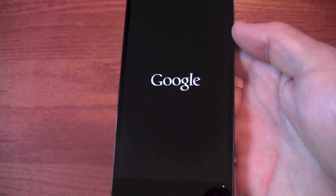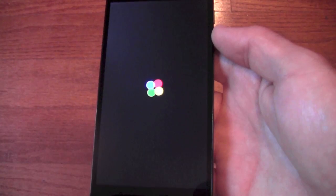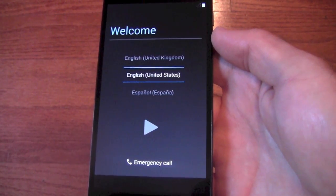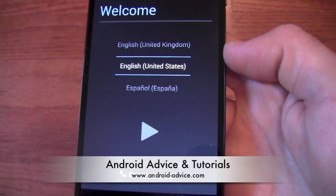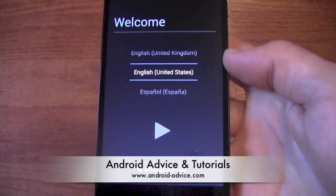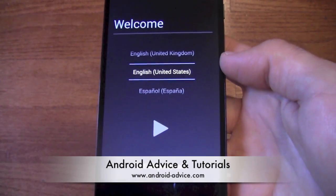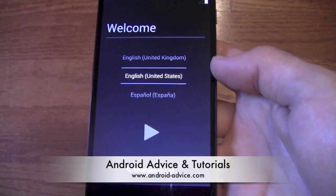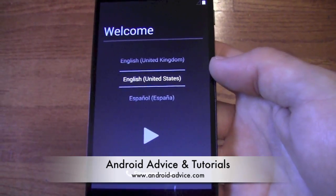Now it says erasing. And there you are, as if you turned it on for the first time. So that's pretty much it — everything is wiped out. You can now box it back up, sell it, return it, whatever it is you're trying to do. Thanks for watching.